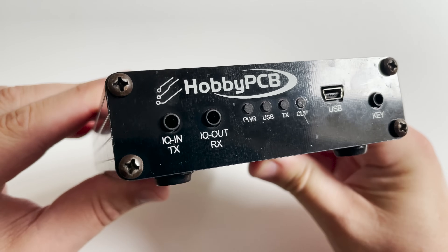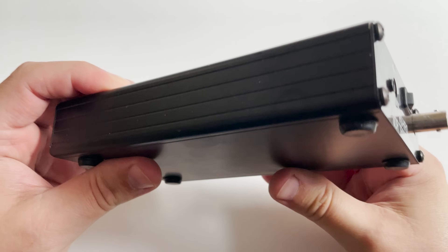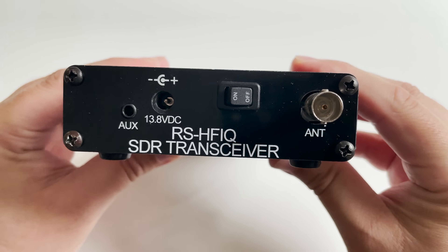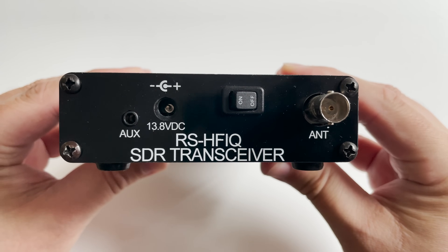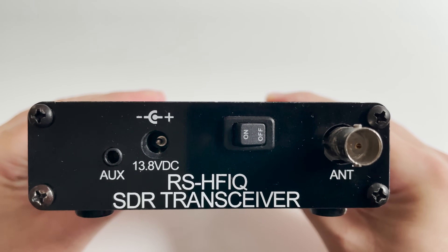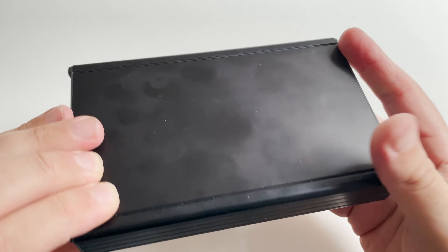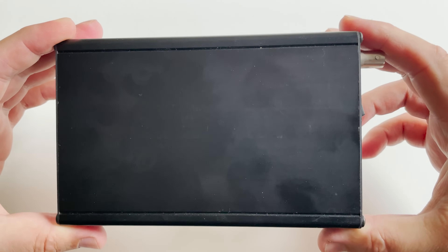The IQ signals must be processed by external signal processing software such as the SDR package called HDSDR, and this is the software I'll show you today working with the RS-HFIQ. This was originally started as a Kickstarter project back in 2016 and had over 273 backers pledging more than $58,000 to get the project started. The design was actually created back in 2015.